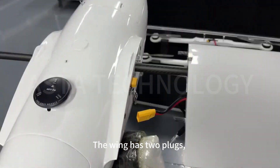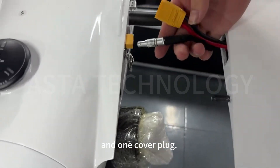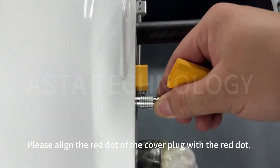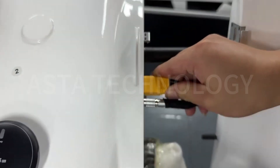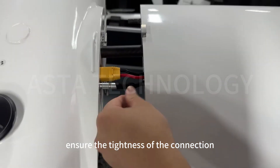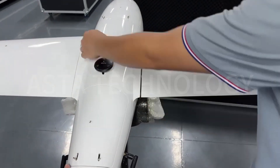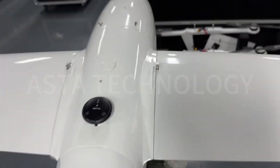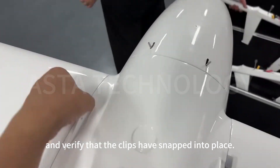The wing has two plugs: one power plug and one cover plug. Please align the red dot of the cover plug with the red dot. After installation, ensure the tightness of the connection and verify that the clips have snapped into place.